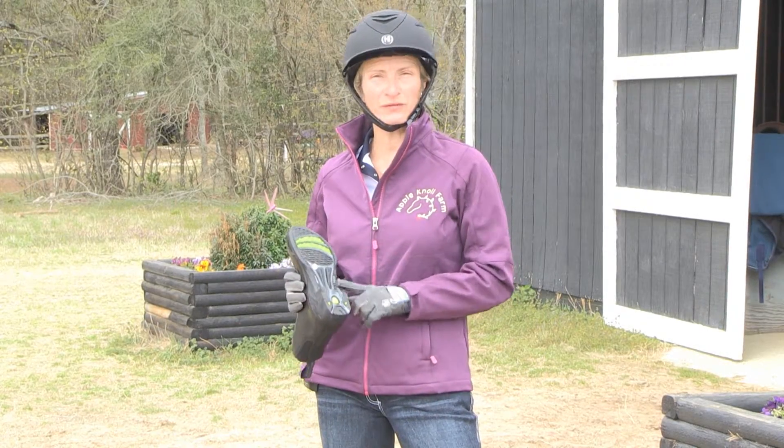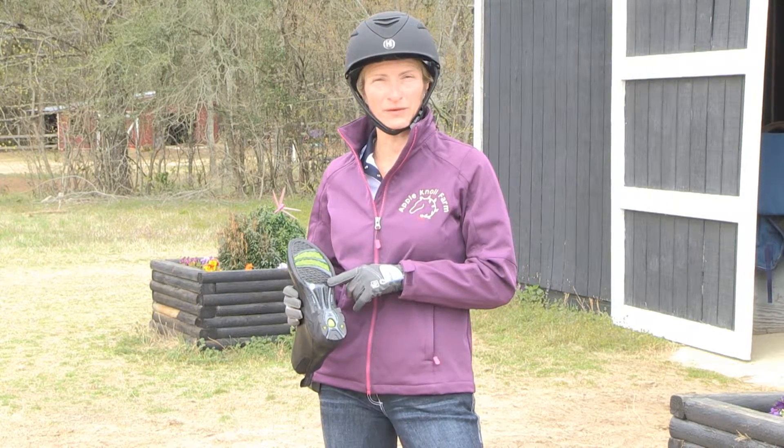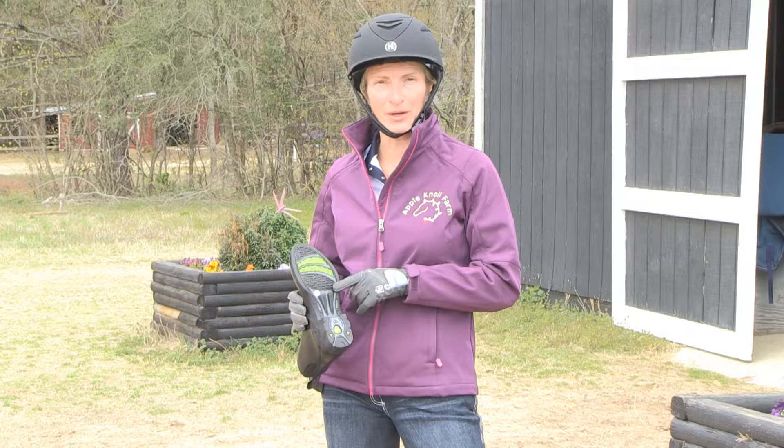They're carbon reinforced on the bottom. Nice ledges to keep the stirrup on if you're going to put your half chaps on and ride in them. And they're really grippy — fantastic if I'm walking around in the field and don't want to slip in the mud.